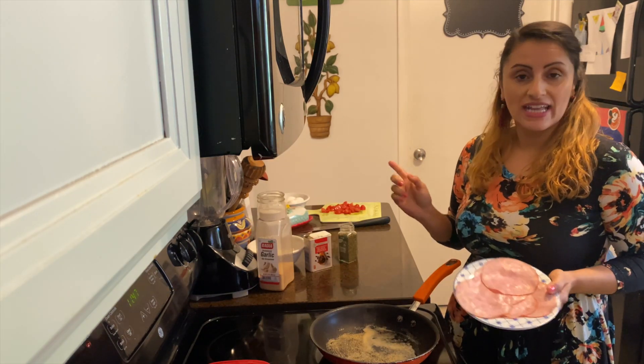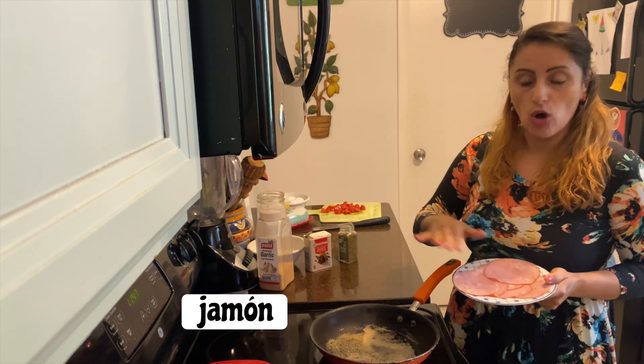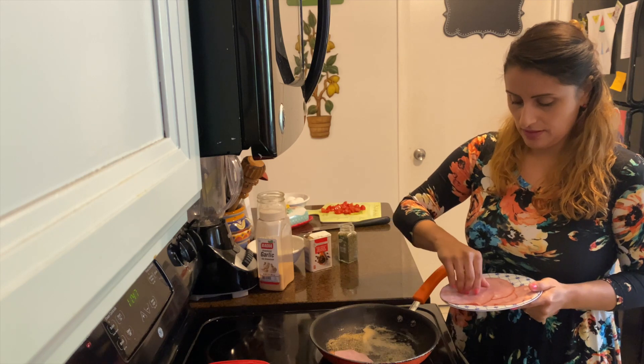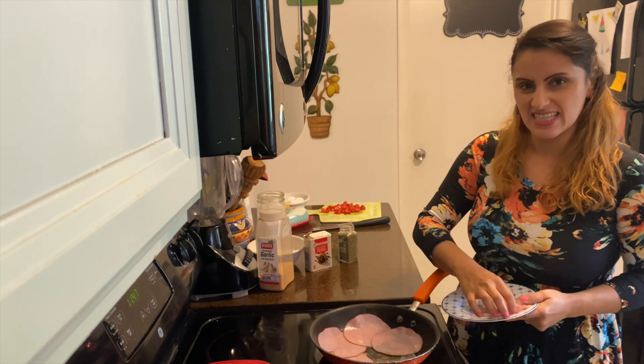Now we're going to go ahead and add our jamon, our ham, and we're just going to layer it over the seasonings in the pan. And you're going to hear it sizzle.